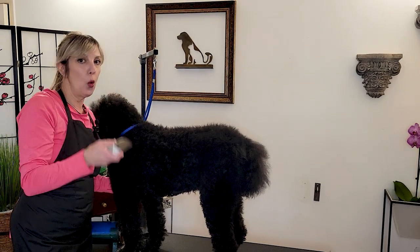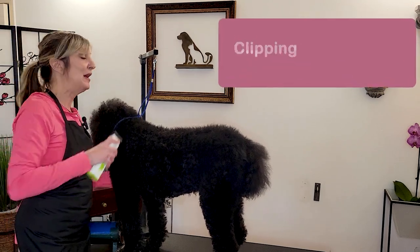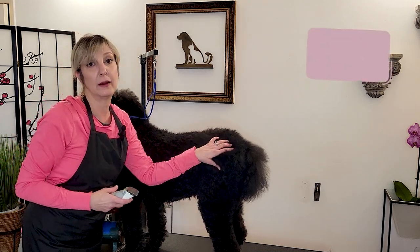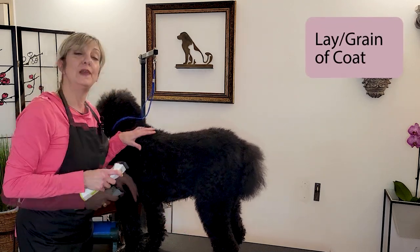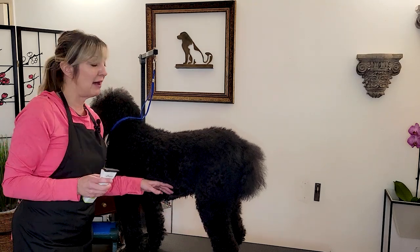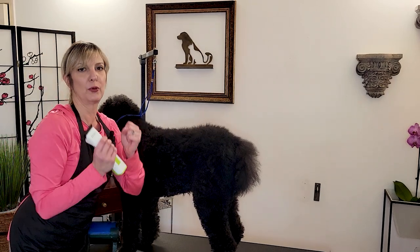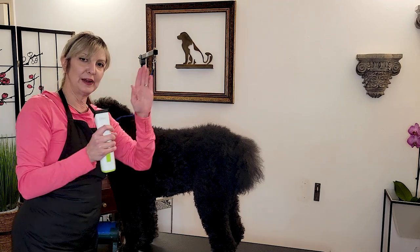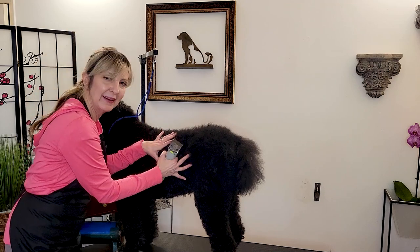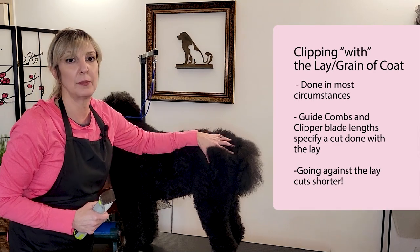Now that we know how to hold our clipper, let's talk about direction. This is also something I see people do differently. In order to understand direction, we first have to talk about lay of coat — the direction in which the coat flows. Most breeds will have this. Our poodle here has an open structure, so they don't really have a lay of coat. But picture a Lab or a golden retriever — that jacket is laying in one direction. We have to understand that when we're talking about clipping a coat.